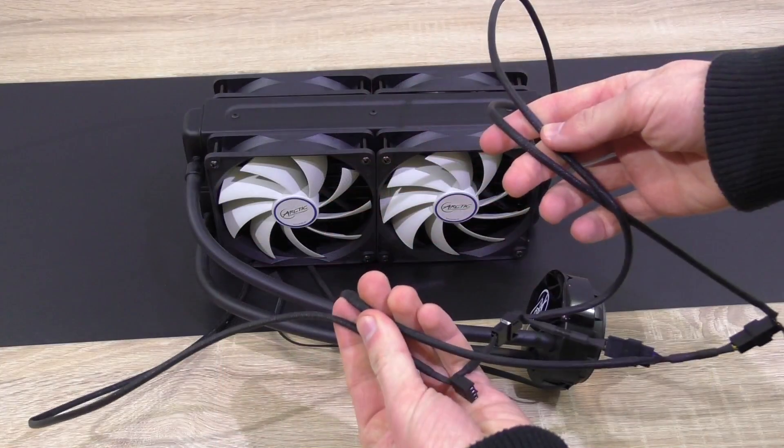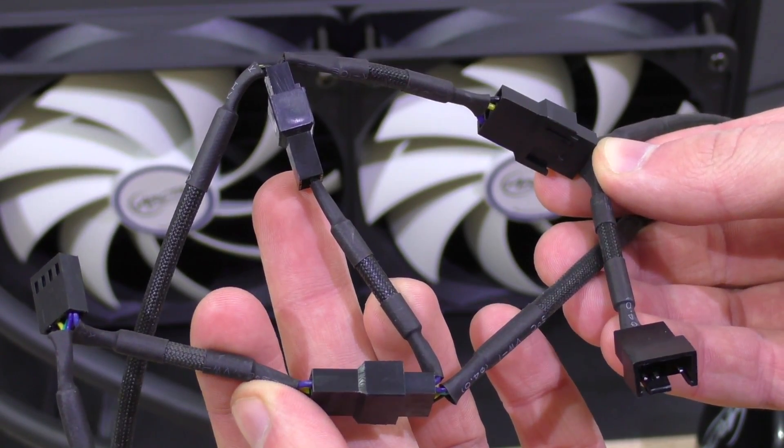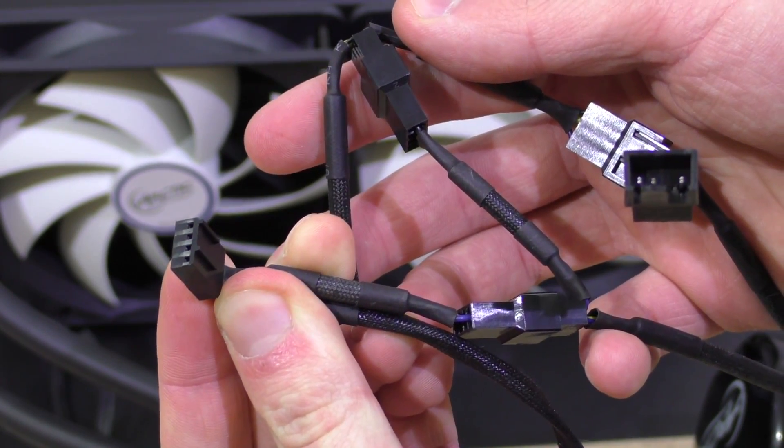The cables are nylon sleeved and are pretty long, because all four fans need to be connected to the splitter of the other fan in a row. That means all the fans result in a single connection that plugs into the motherboard's secondary CPU fan header — at least that's how Arctic wants you to plug everything in.